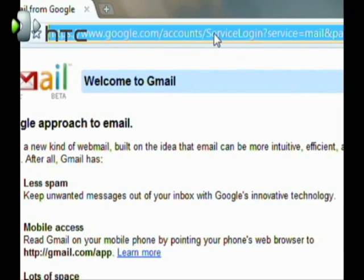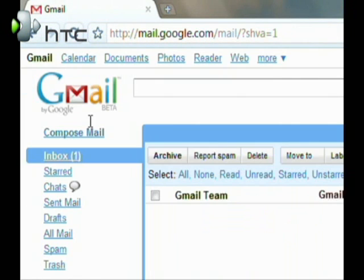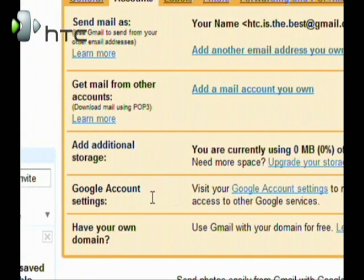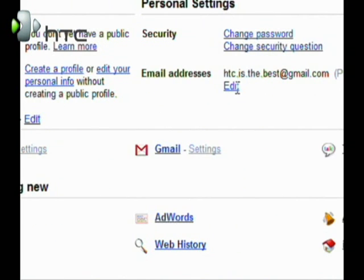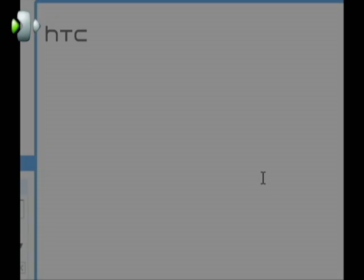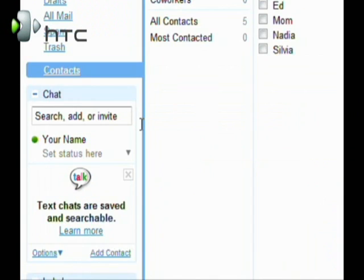Go over to Gmail and log in at gmail.com. Enter in the username that you chose along with your password. Go over to Settings, Accounts, go down to Google Account Settings, then Google Account Settings again. Next to Email Addresses, click on Edit and add in an additional email address. This is in case you forget your username or password — you can recover it using your existing email address.